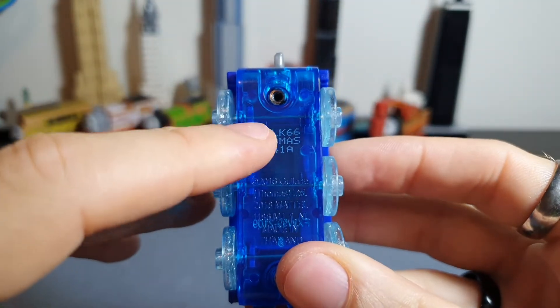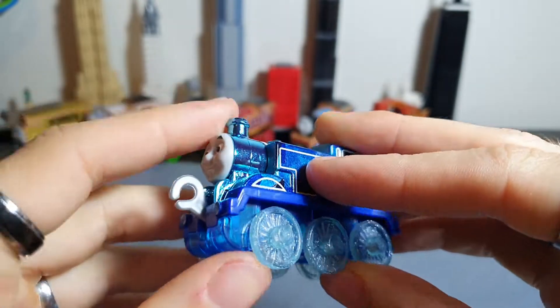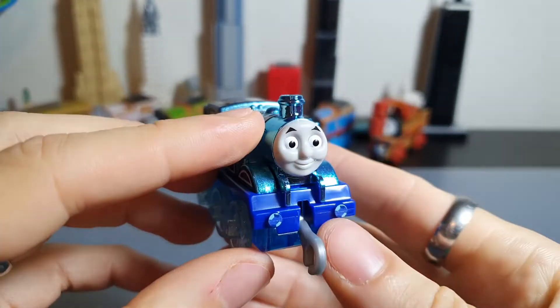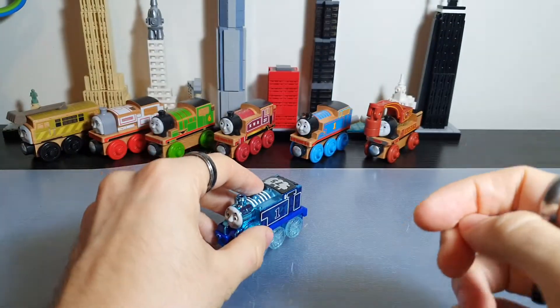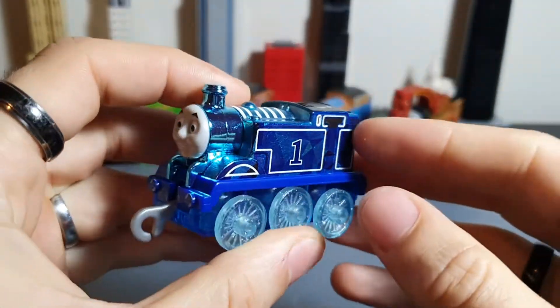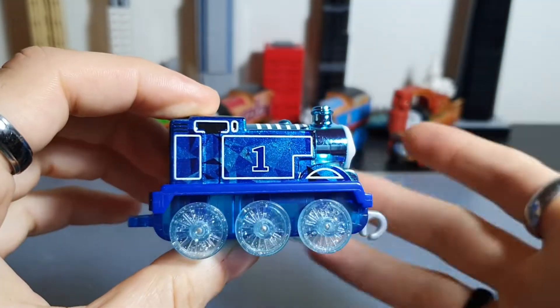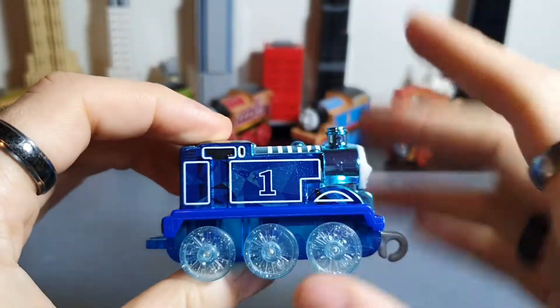You can see there's a little Thomas written on here with a 2018 copyright, but yeah, otherwise there's not a heap more to talk about on the model itself. So the last thing to cover very briefly is the price I paid for this loco.